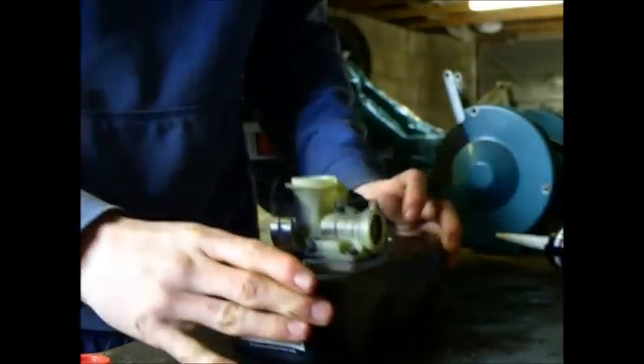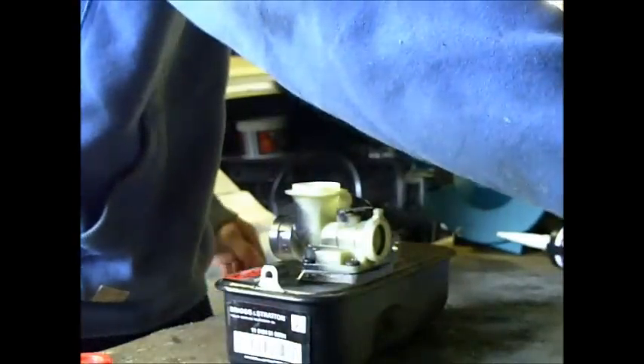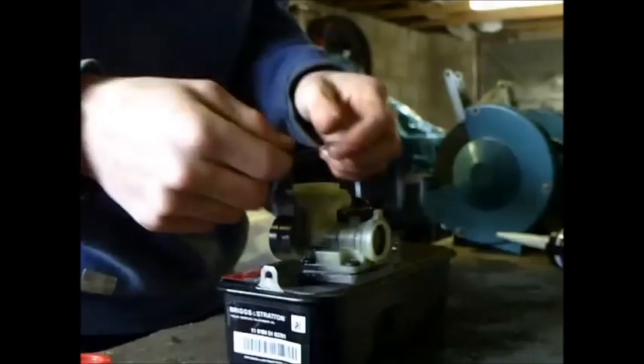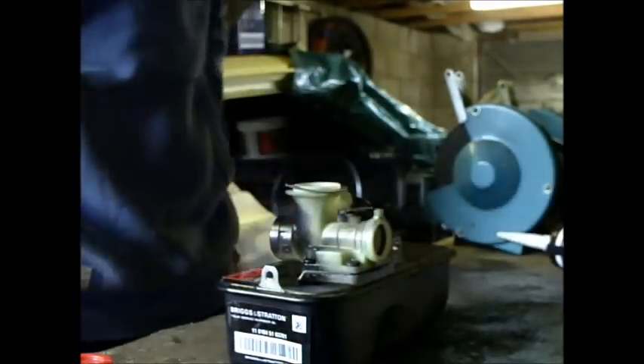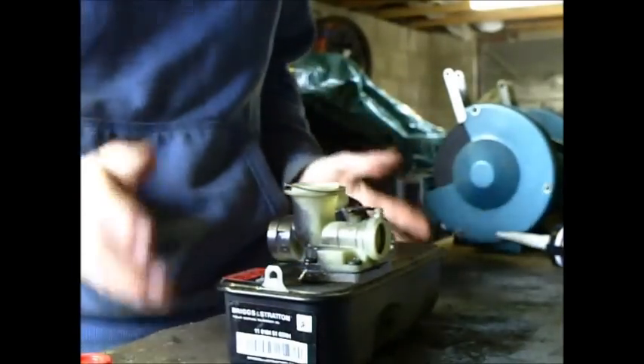And as you can see, it's all back in. Make sure that seal - that o-ring - is still in place. And you wanna get this little gasket - I think that's the air filter gasket. Just put that back on there - that fits on nice and snug. And there you are.